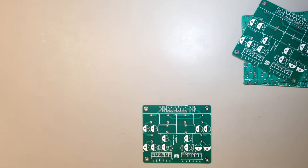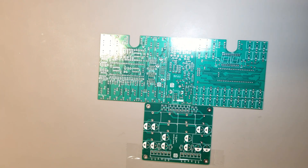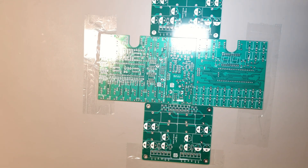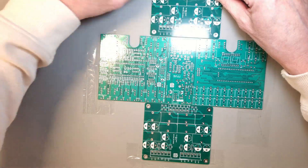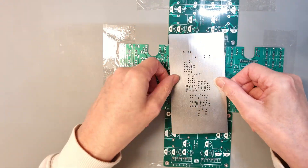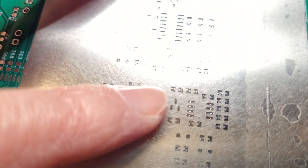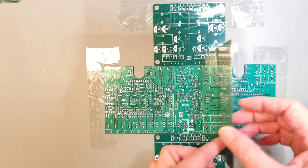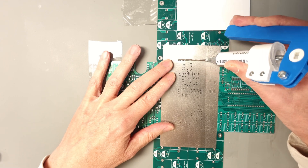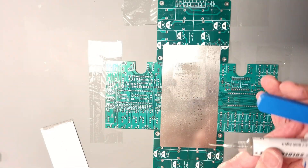To successfully apply the solder paste, I need some kind of fixture where I can secure the position and height of the stencil. I don't want it to move around while applying the paste, and it needs to be flush to the PCB as well. Since I had spare PCBs from other projects, it was easy to make a fixture with some tape. Make sure you use PCBs with the same thickness. The stencil is made of thin stainless steel, so be careful not to bend it. Align it so it covers the pads completely, secure it with tape, then use a plastic card as a spatula to smear the paste over the cavities so all of them are filled.